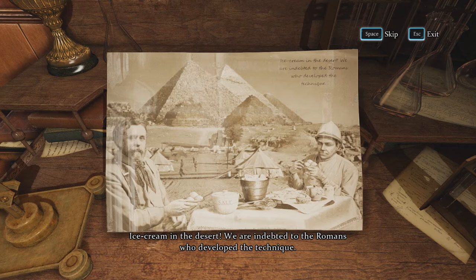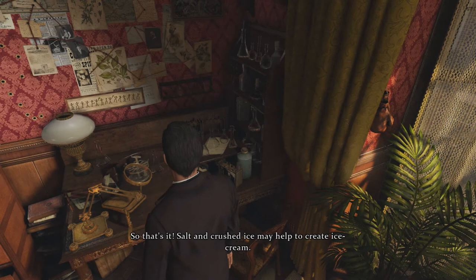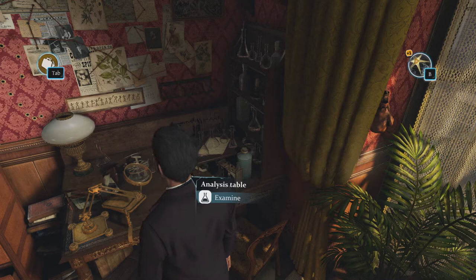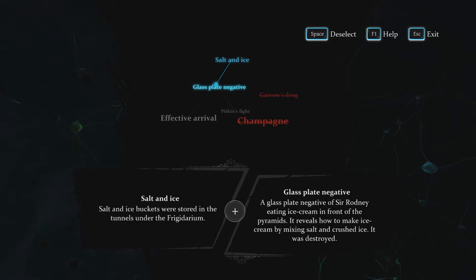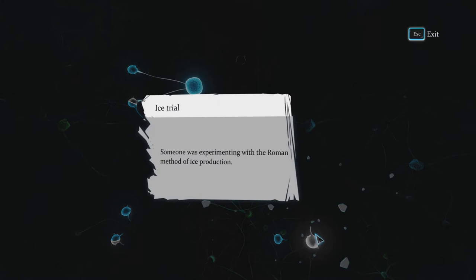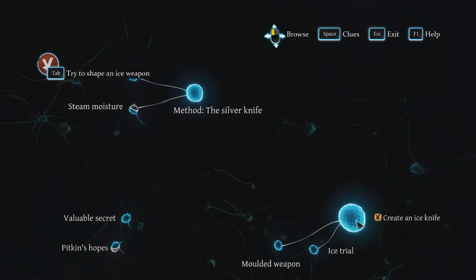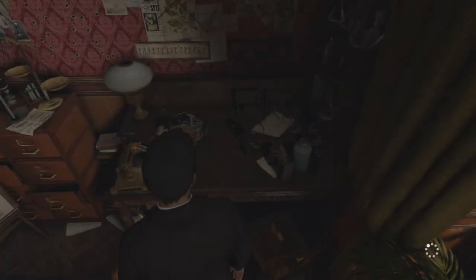What does ice cream have to do with the murder? The pyramids of Giza in Egypt — another archaeologist, most probably. Salt and crushed ice may help to create ice cream. Mystery solved! Salt and ice — glass plate negative — someone was experimenting with the Roman method of ice production. Because they might have made an ice weapon! Check if an ice knife can be created with the materials found. I figured this is where this was going. I've got three types of knives: gold, silver, and ice.